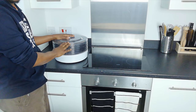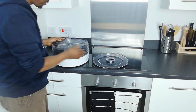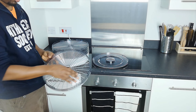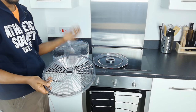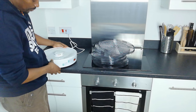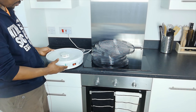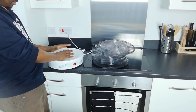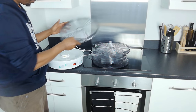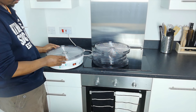So this is our dehydrator. Let's take the lid off. It is a series of shelves on which you lay your fruit or whatever you're dehydrating. This is the base. You turn it on and, as you can see, heat comes up from the centre base and blows through all the different layers that you put on.